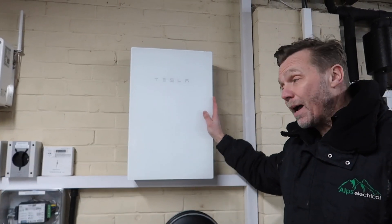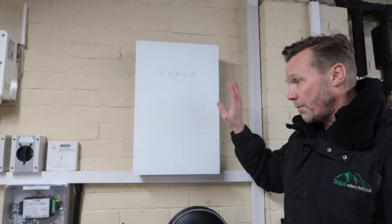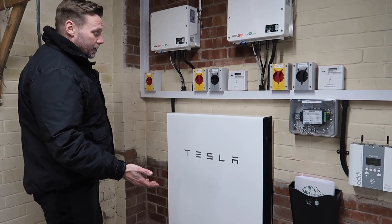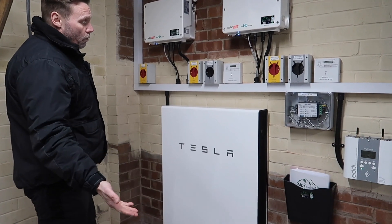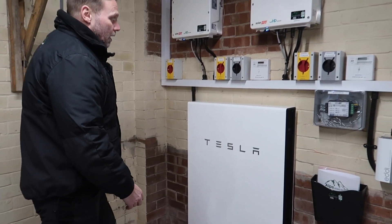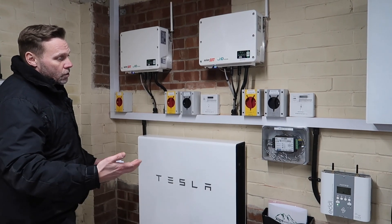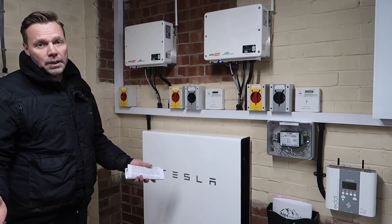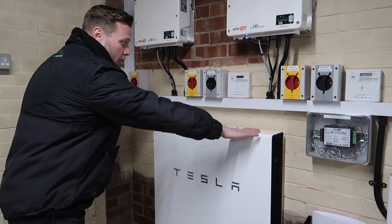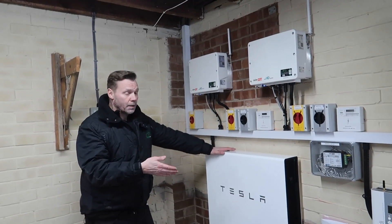This is the Tesla Gateway — basically the brains of the operation. It provides power in the event of a power cut by switching over to off-grid mode — a fantastic piece of kit. Then we have the Tesla Powerwall, a 13.5-kilowatt-hour battery, which is a significant amount of storage. If you wanted to add more you can stack them — we've got room on this wall — but for now this is ample for the customer. As they go through a year or two with solar, they'll soon understand if they need to add more.